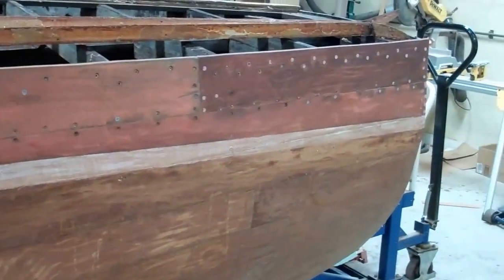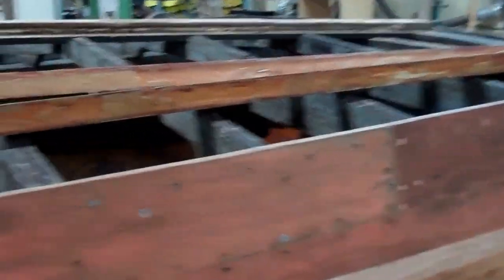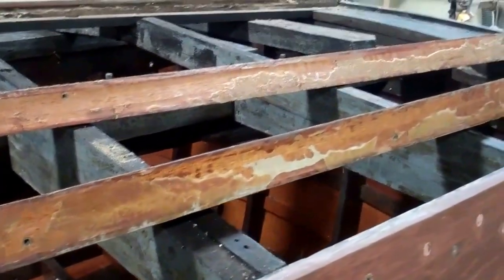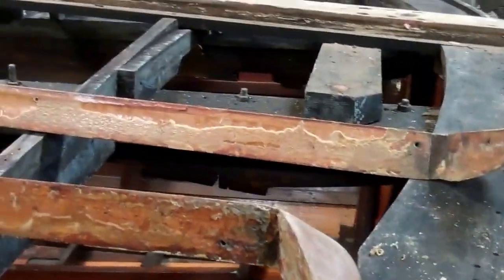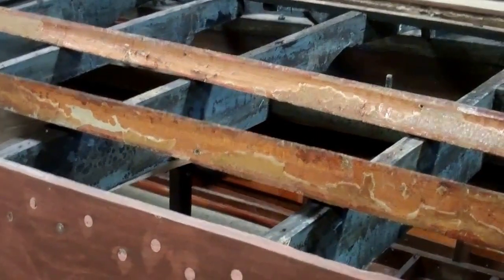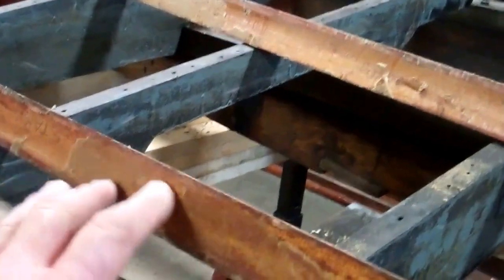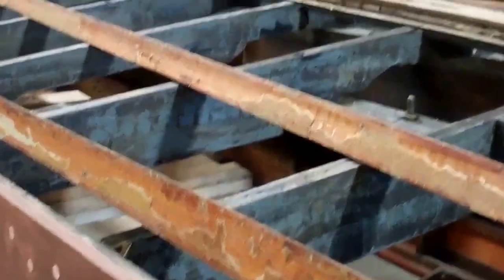Secondly, we just wanted to see what is behind the splash rails — has the wood begun rotting, are there issues with water getting behind them? The good news is that the splash rails are really in excellent condition. The not so good news is that a prior restorer, let's say lightly, sort of gobbed on some kind of compound into this surface.